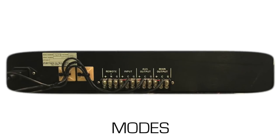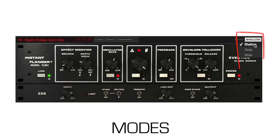The original Instant Flanger had two outputs, a main and an aux out. The main output's delay time was roughly twice that of the aux. Each mode represents a different output configuration, and the results are shallow, deep, and wide modes.